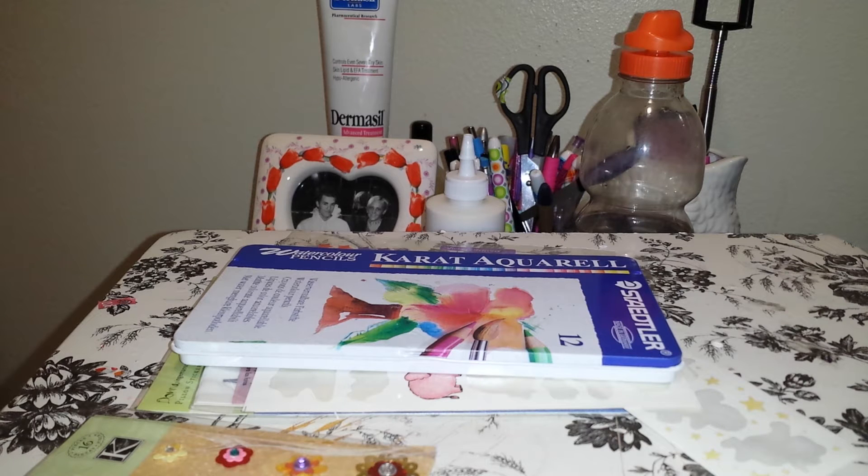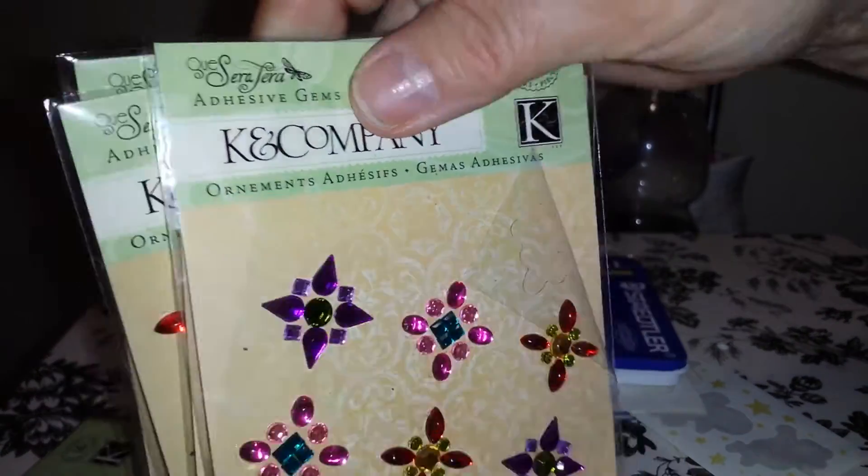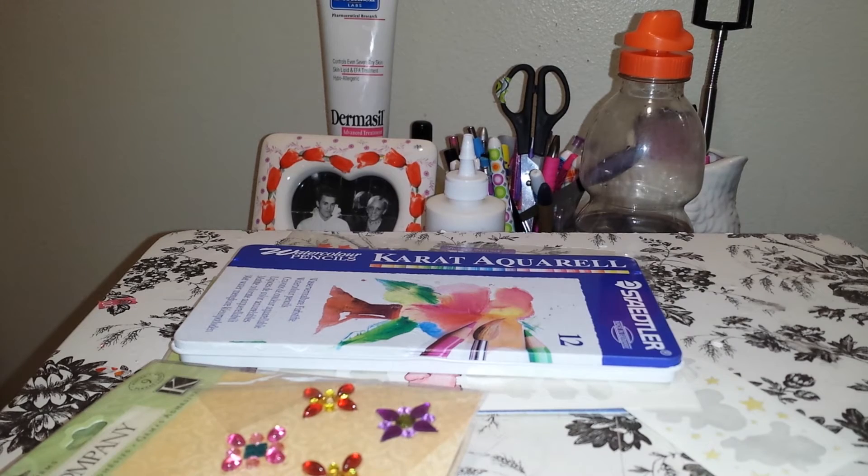Crafty Christy was telling me the other day how Joann's had their embossing folders half off, and I went online because they had flat rate shipping of $3, so I ordered a few. It's addicting. Then there are four packages — they're all the same embellishments. I don't know how I'm going to use these. If you ladies have any ideas, please let me know — I'm new to the crafting world.